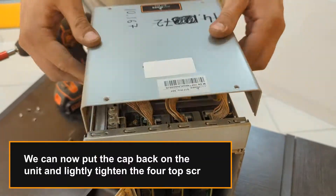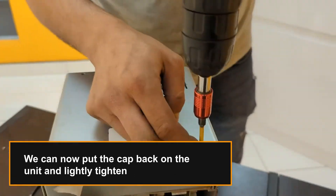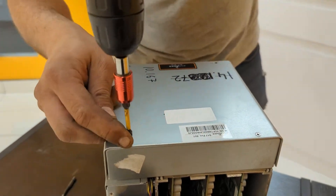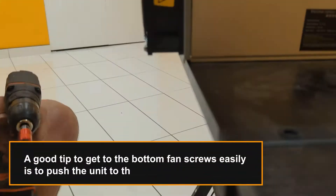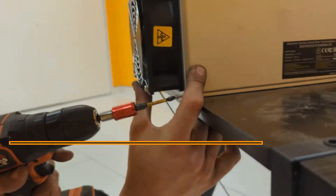We can now put the cap back on the unit and lightly tighten the 4 top screws. We then close the fan plate by tightening the 4 corner screws. A good tip to get to the bottom fan screws easily is to push the unit to the edge of your workbench.